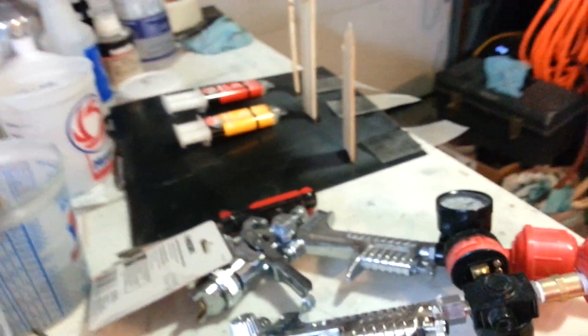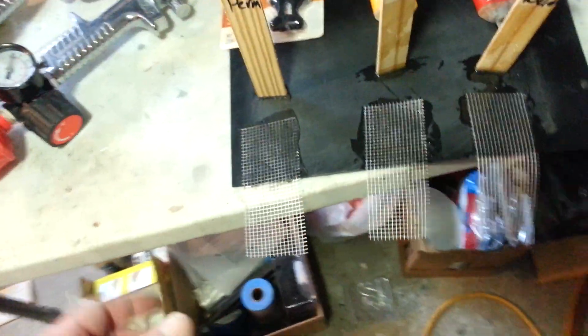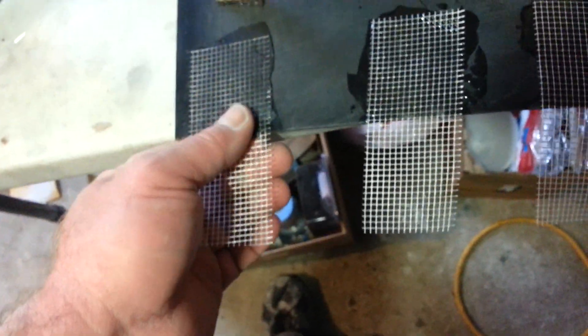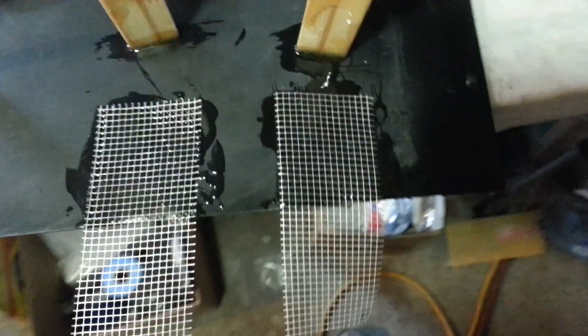I've decided to try three different types of plastic welding. As you can see, this one turned out black — this is about an hour, maybe two hours, but it's actually a 24-hour cure time. I didn't put as much on this black plastic weld as I did the JB Weld plastic and the clear JB Weld.